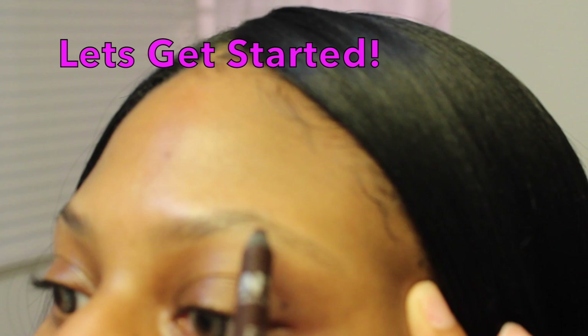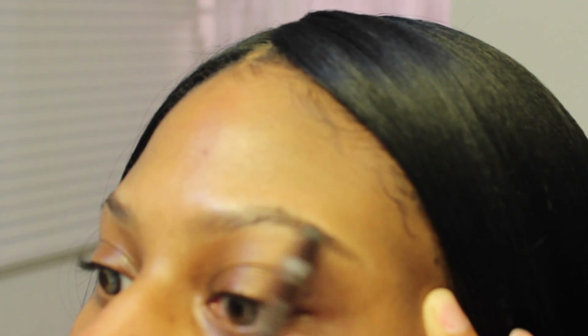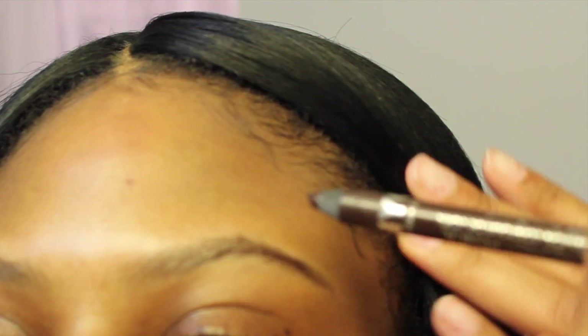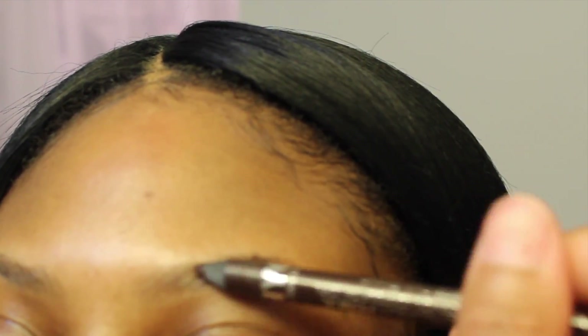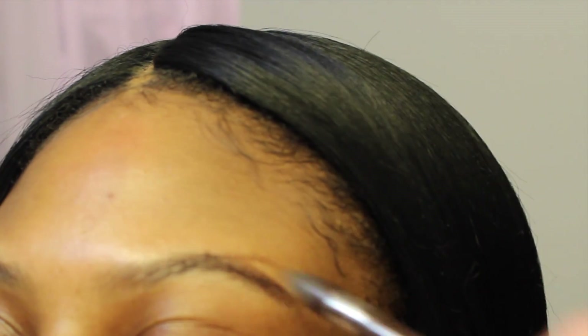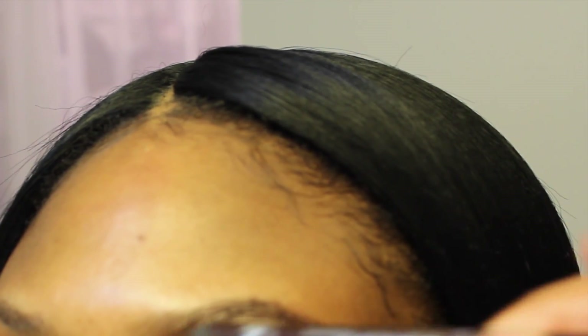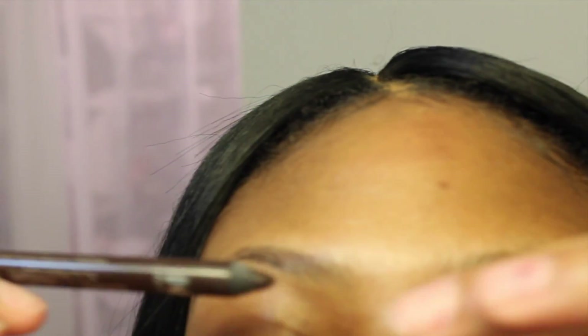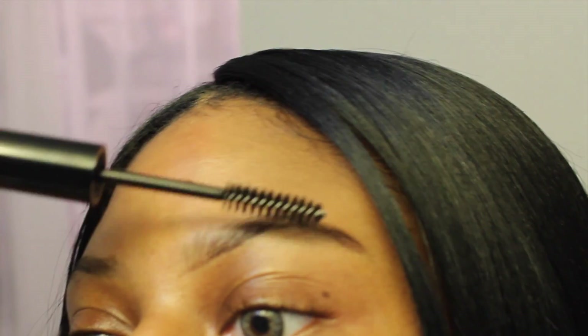Now let's get started. What you want to do is start from the end of your brows lightly, and then continue to make your brows as dark as you want them. I'm just using my fingers to clean up any sharp lines that I may have made, and whatever I don't clean up with my finger I'm going to use with my spoolie and blend that out.